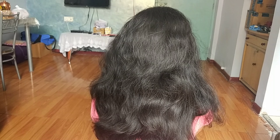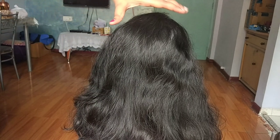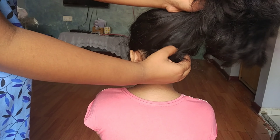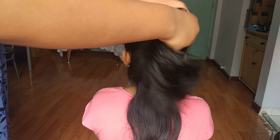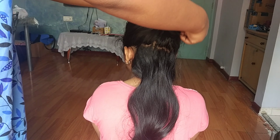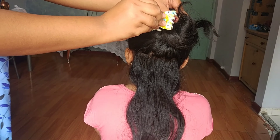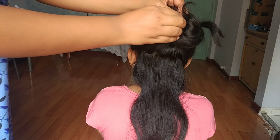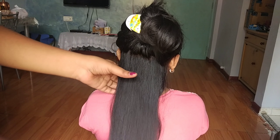Today I will show you hair straightening in this video. I will show you how many curls are in this video, and how you can remove these curls.